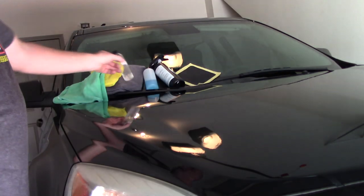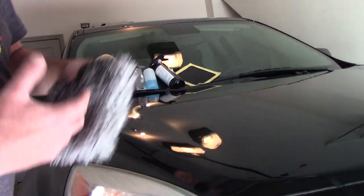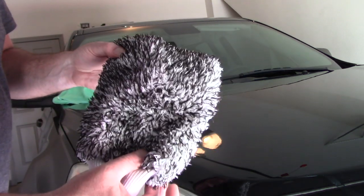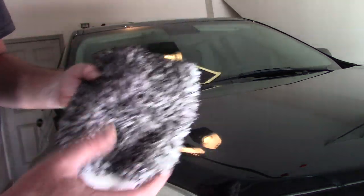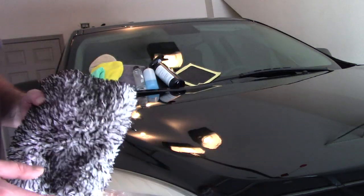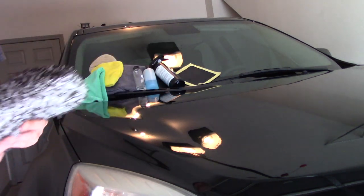I want to talk about how you need to prep the surface before applying my coating. This is one-on-one when it comes to coatings. We want to make sure we wash the car first. Use whatever soap you like — some guys will use a decon soap like Purple Power Vehicle Boat Wash. Whatever floats your boat, just go ahead and wash the vehicle first.